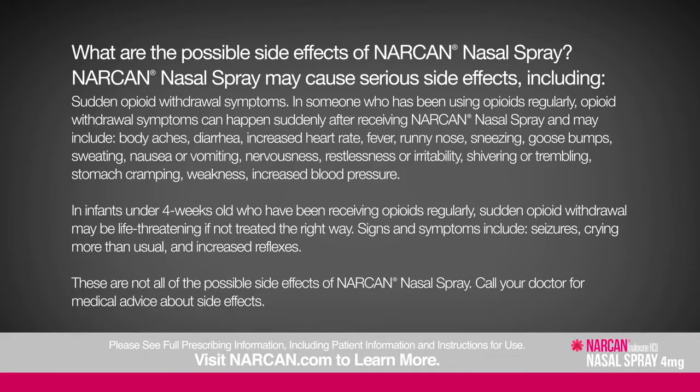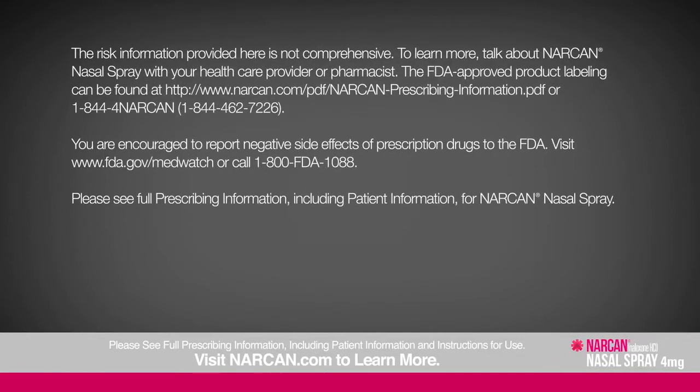Call your doctor for medical advice about side effects. To learn more, talk about Narcan nasal spray with your healthcare provider or pharmacist. The FDA-approved product labeling can be found at www.narcan.com/pdf/Narcan-prescribing-information.pdf or by calling 1-844-4-NARCAN. You are encouraged to report negative side effects of prescription drugs to the FDA at www.fda.gov/MedWatch or call 1-800-FDA-1088. Please see the full prescribing information including patient information for Narcan nasal spray.